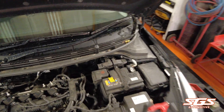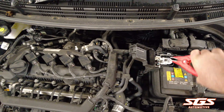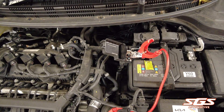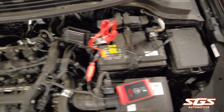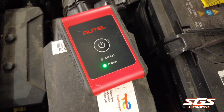First of all you need to connect the battery tester up. It's a bit hard to do one-handed but we'll get there. Once you've got that connected, the power light will come on.